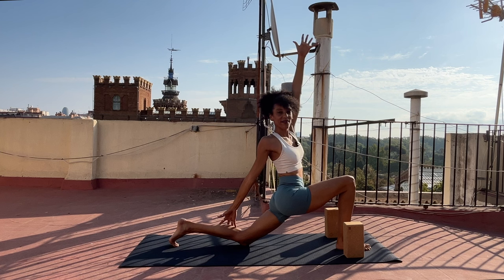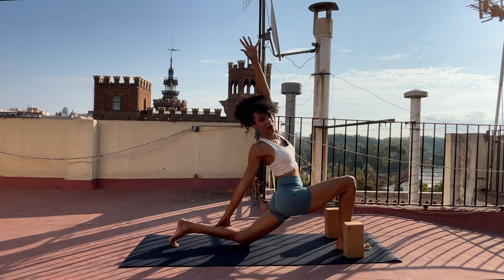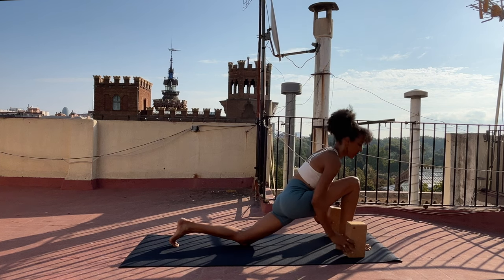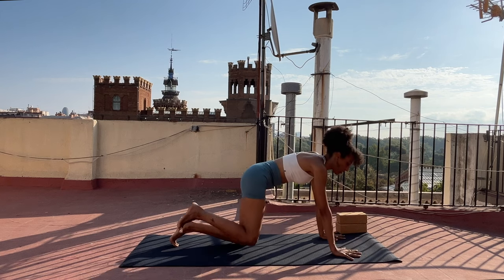Stay here, or as you inhale take your left arm straight up. As you exhale, stay or lean back just a bit. If you get wobbly, press down through the ball of your right foot. Breathe in, breathe out. Gaze forward, take both arms up. Exhale, bring both hands to the earth, frame your right foot, and take your right leg back to meet your left.